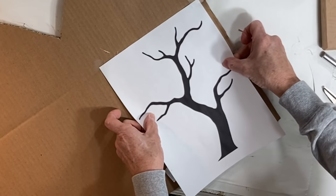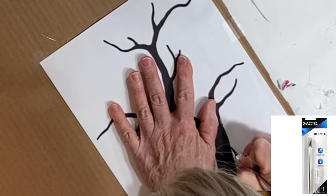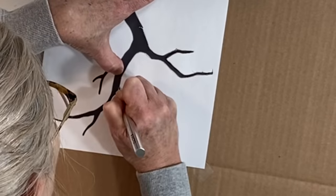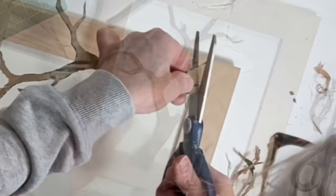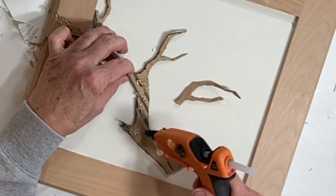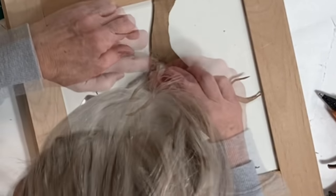I cut out the tree shape using a sharp exacto knife, taking my time going over each cut line three or four times before finally cutting out the entire tree shape. I cut a bit off the bottom of the trunk so that the cardboard tree would fit perfectly in the door panel, then hot glued it in place, including a small branch that tore off when I was cutting.